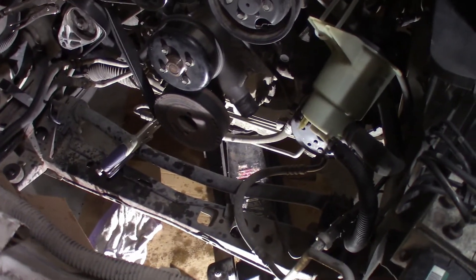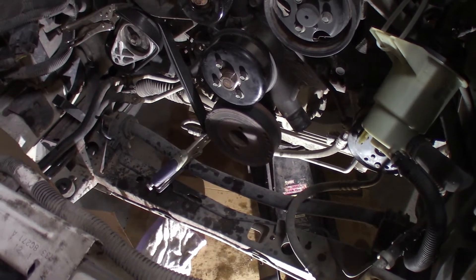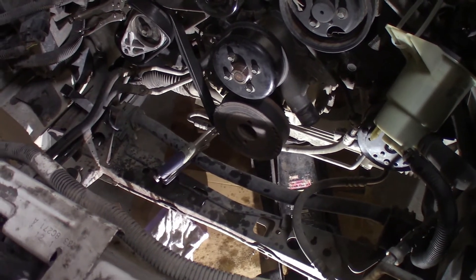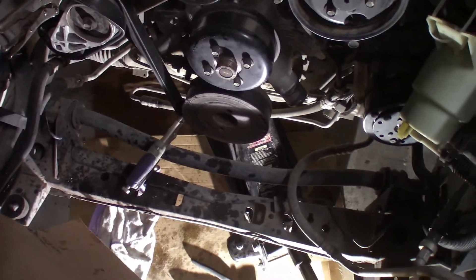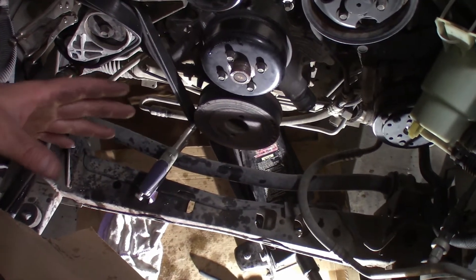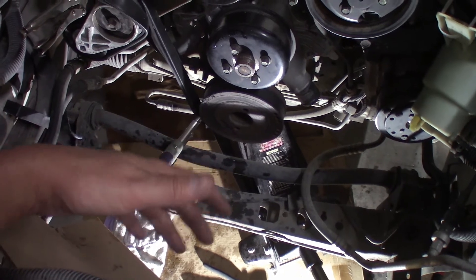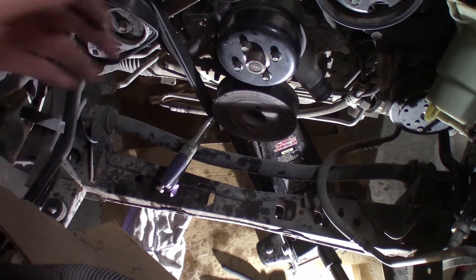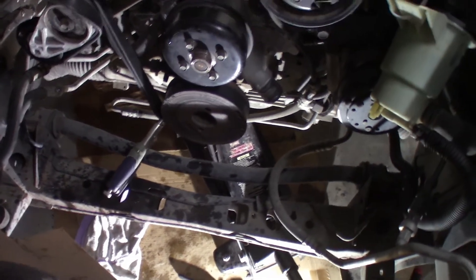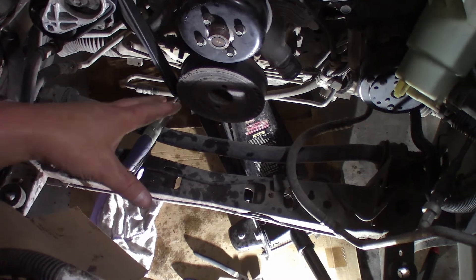Hey guys, welcome back to the channel. If you're here to watch the install of the harmonic balancer on a Mustang V6 — this is the 4.0 engine — you're in the right place. I'm going to show you a quick tour of where I'm at. Just make note that you don't have to tear down the engine or remove the radiator. I've got the radiator removed, but that's because I'm replacing it and other components.